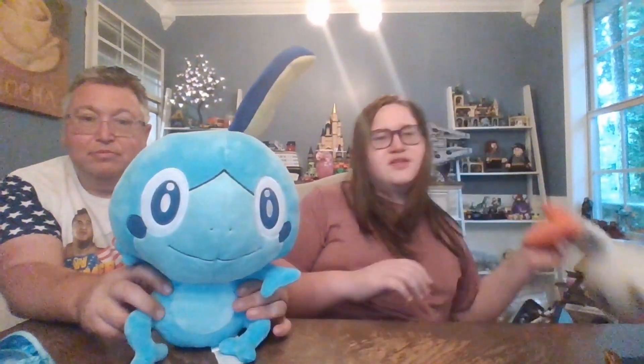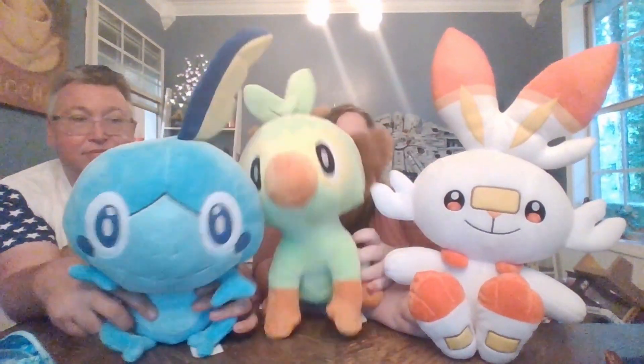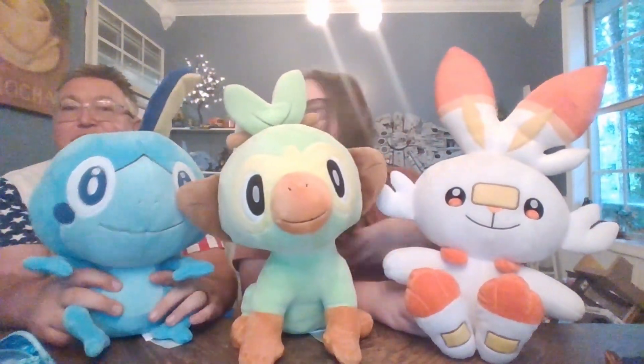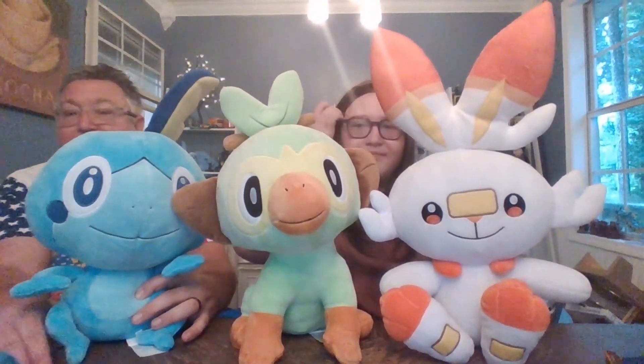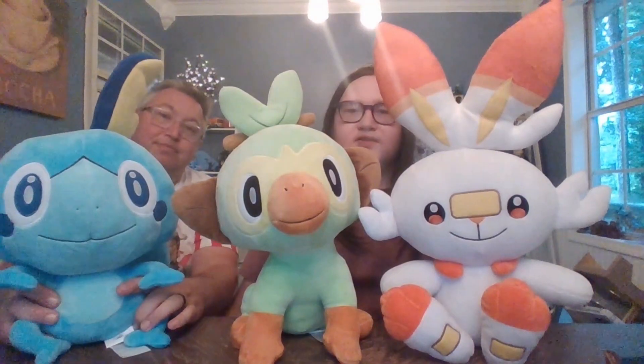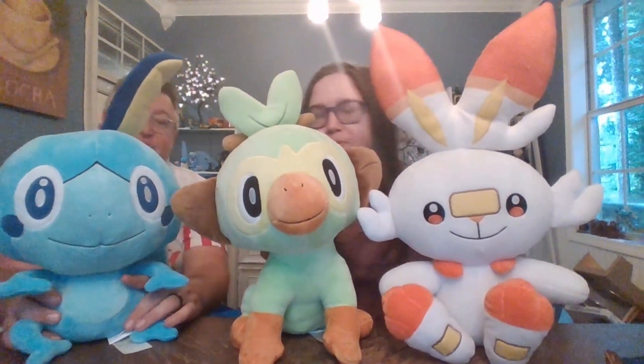And finally, this is probably how everyone will display him — with the rest of the Galar starters. So we have Scorbunny. We've got to get all these guys together and squeeze Grookey's massive head in here. Grookey. So this made the three-pack — Generation 8 Starter Trio. Build-A-Bear has done all Generation 8 Starters. Very nice.